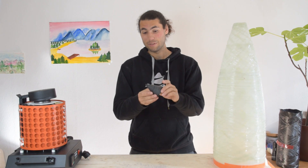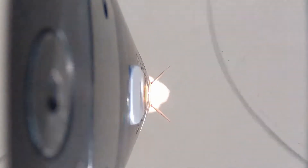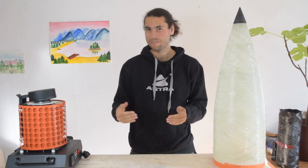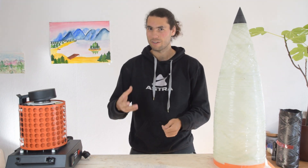You could just 3D print one, kind of like we did here, and put that onto the top. But if you think about the speeds that Transcendence has to fly at — all the way up to Mach 5 — it gets kind of hot when you fly that fast. And 3D printed PLA is certainly not going to be strong enough or heat resilient enough to handle that.